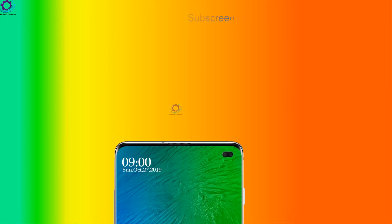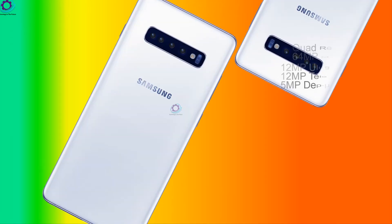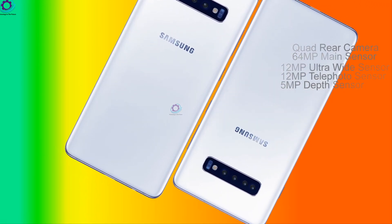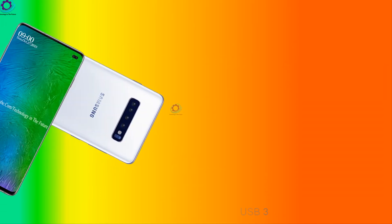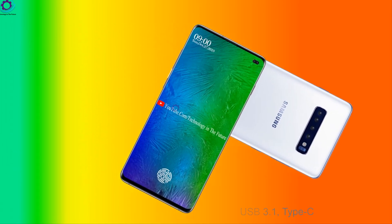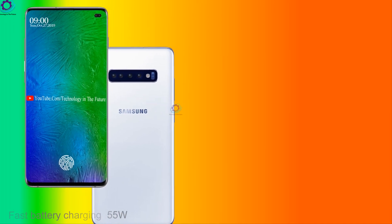Dual front camera. 4D camera. 64MP main sensor, 12MP ultrawide sensor, 12MP telephoto sensor, 5MP depth sensor. USB 3.1 Type-C. Fast LED charging 55W. Power bank reverse wireless charging 18W.